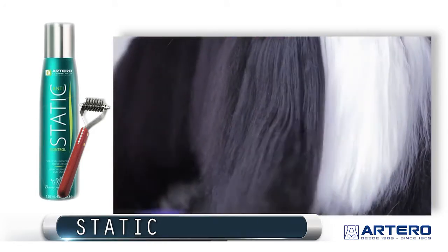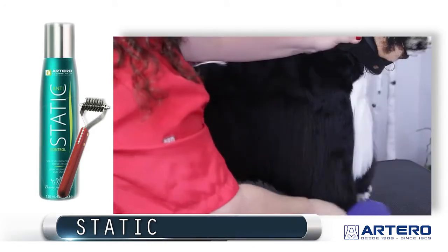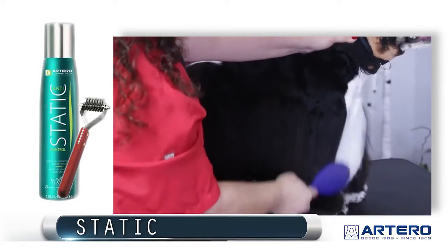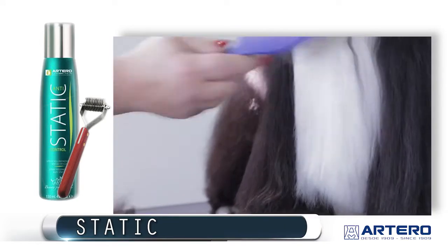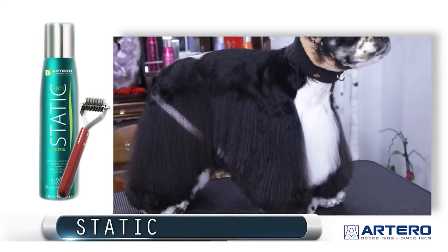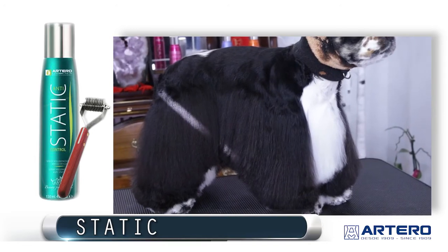Artero static spray is used at the dog show before the ring. It could also be used in your pet grooming salon for eliminating static in the coat. It can be used for any kind of coat — long, drop, double coat — any kind of coat, and it is great as a scissoring spray as well.